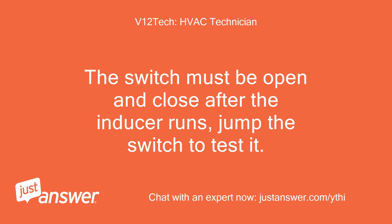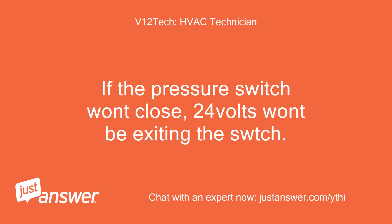The switch must open and close after the inducer runs — jump the switch to test it. If the pressure switch won't close, 24 volts won't be exiting the switch terminal.